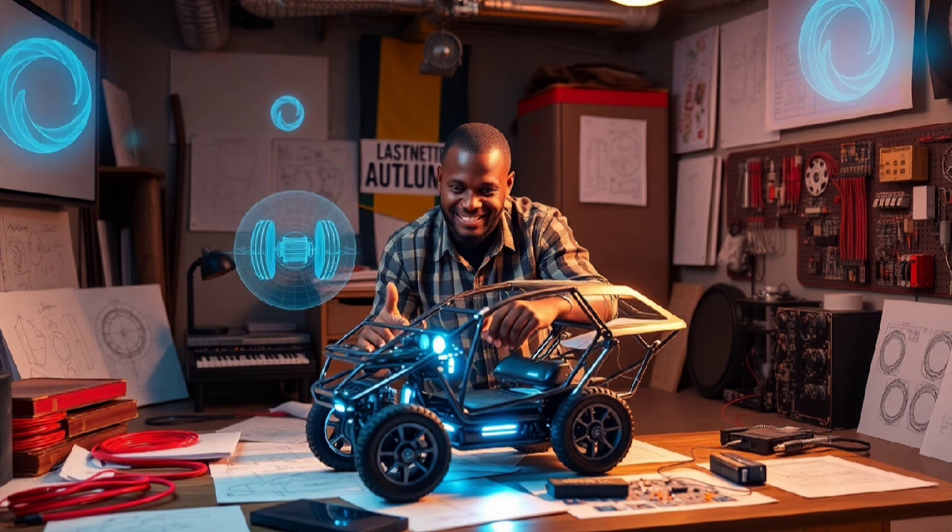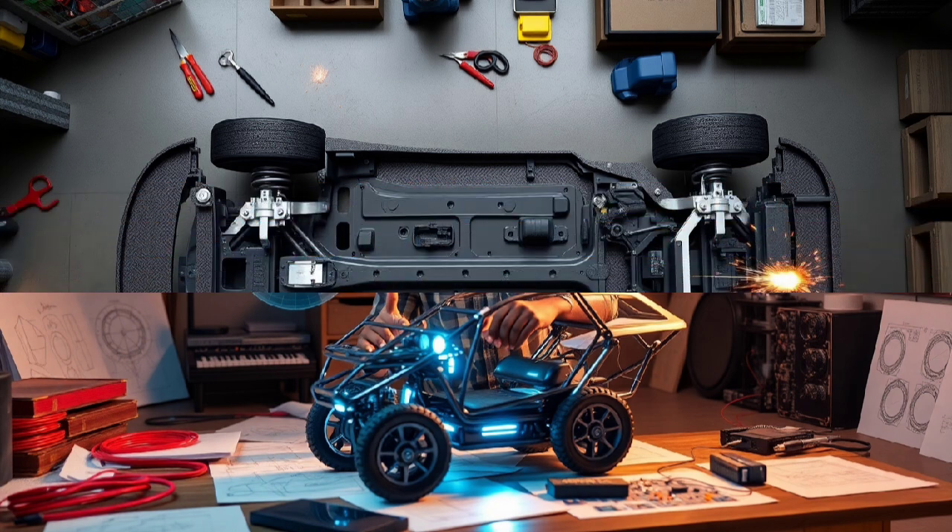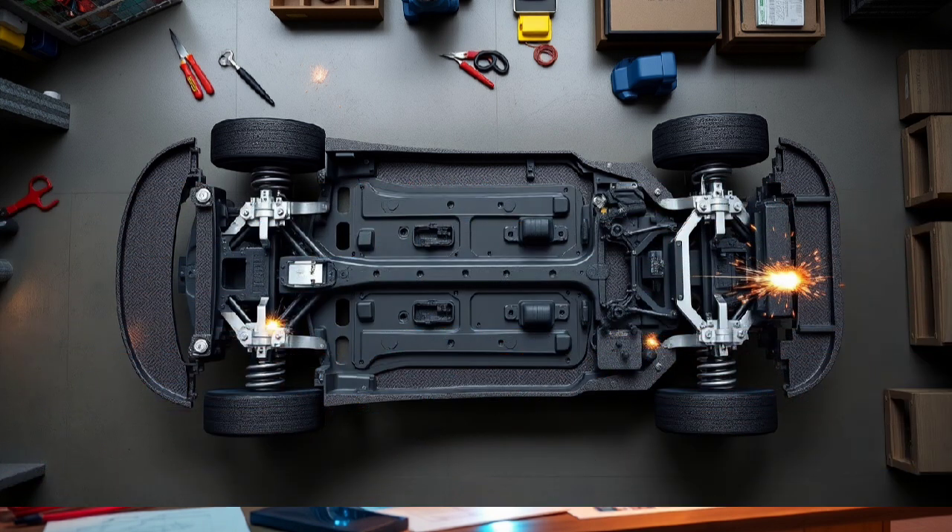This is what the future looks like. As inventors and dreamers, we have to keep pushing the limits. Making cars that are both self-powered and upside down isn't just a fun idea. It shows how we're moving beyond normal ways of thinking about vehicles, creating something new from scratch.